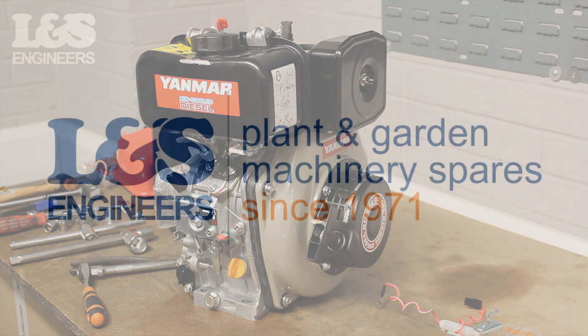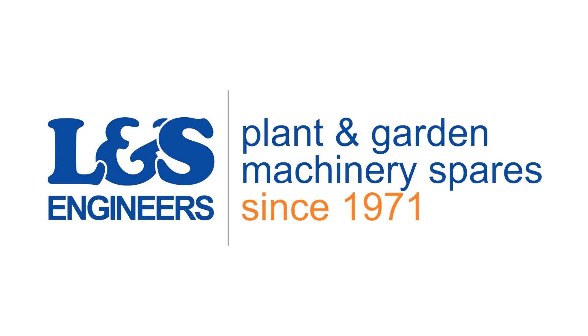All the parts and tools needed for this task are listed in the description below. Please like, share, and subscribe if you found this video helpful.